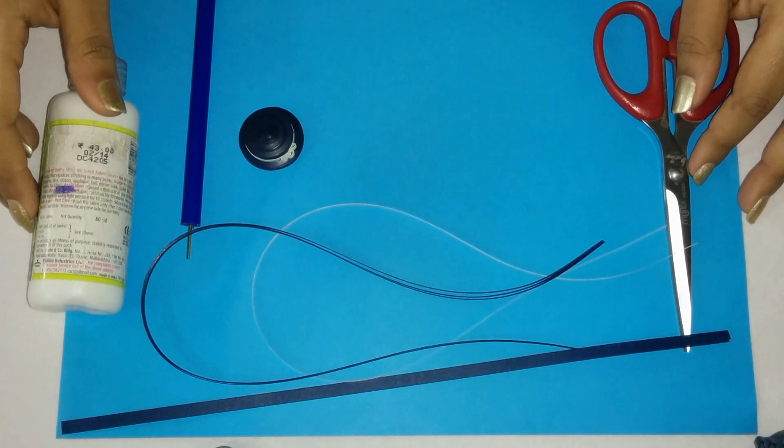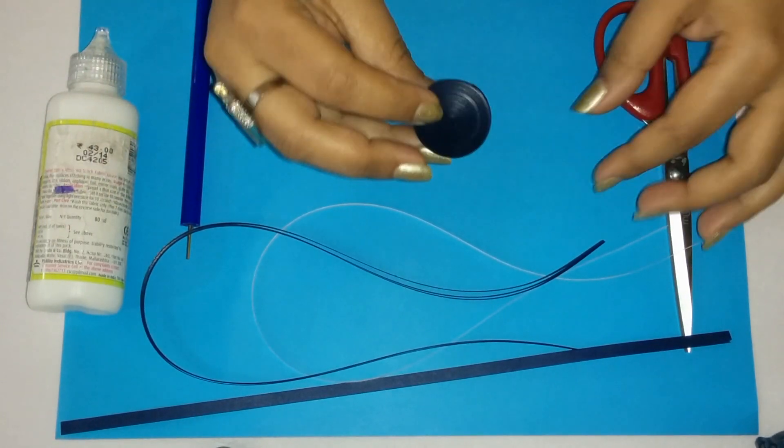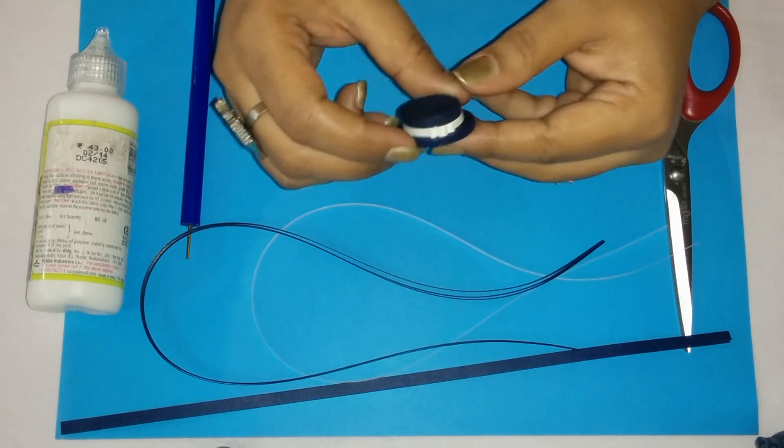Hello everyone and welcome to our quilling video. Today we will be showing you how to make a quilled hat. It's called a Michael Jackson hat but you can call it anything you want. It's a very simple hat.